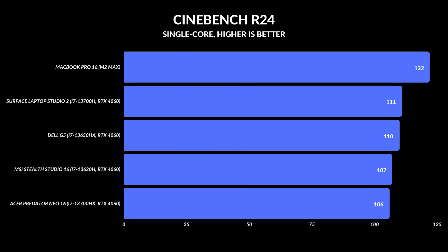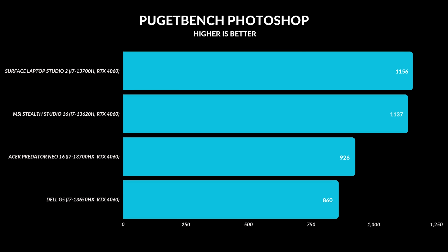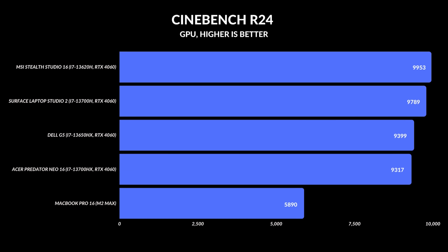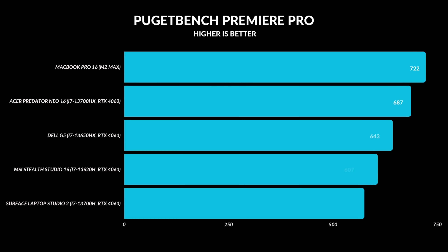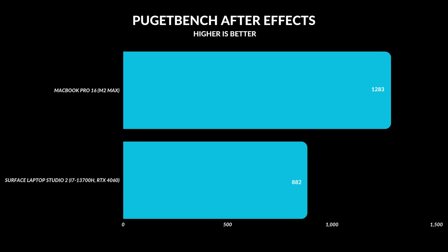Single-core and multi-core performance are pretty close to where they should be. For Photoshop it performs very well — not quite as well as other 13th gen laptops with similar CPUs, but well enough. The area where it gets nerfed most is GPU performance: the RTX 4060 here doesn't perform on par with other RTX 4060 implementations. It runs more like a 4050 Ti — somewhere between a 4050 and a 4060 — because they hold it back to deliver a quieter experience.